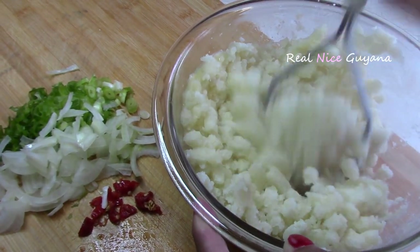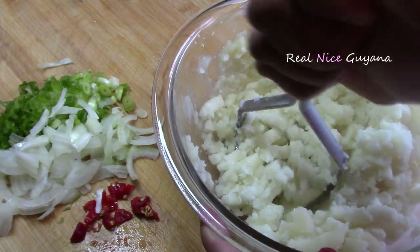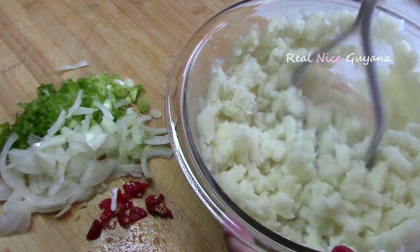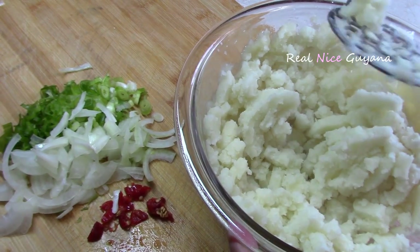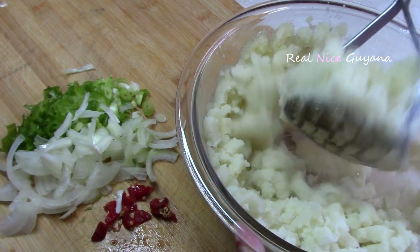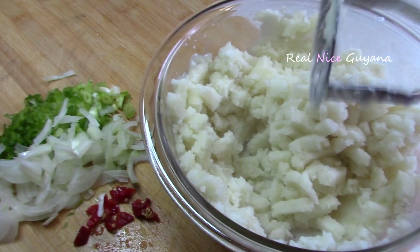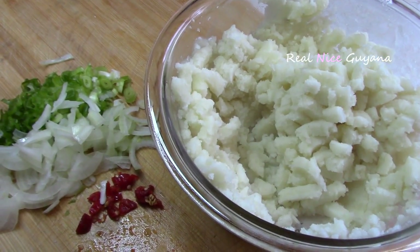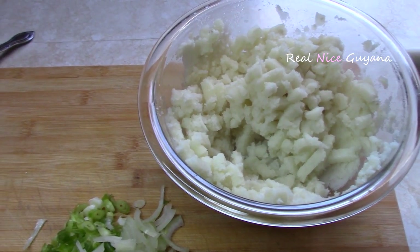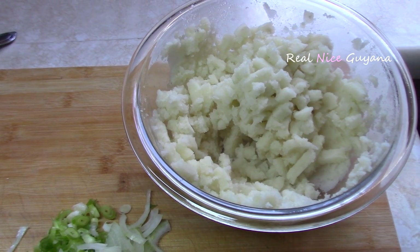There are quite a few kinds of chokas — you have coconut choka, bigan choka, this aloo choka, shrimp choka, fish choka, and several other different kinds. But this one here is quite easy and fast to make, so you can whip it up in no time to go with your dal and rice, or with oil roti as well.